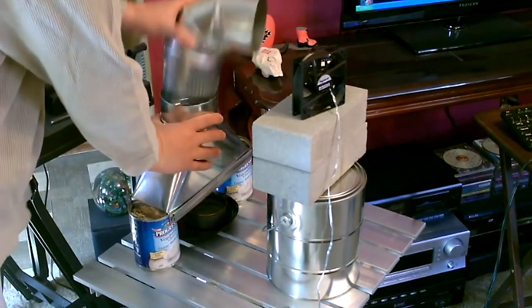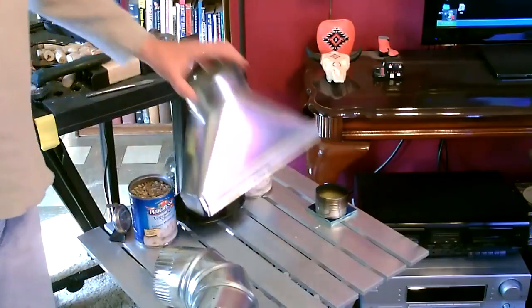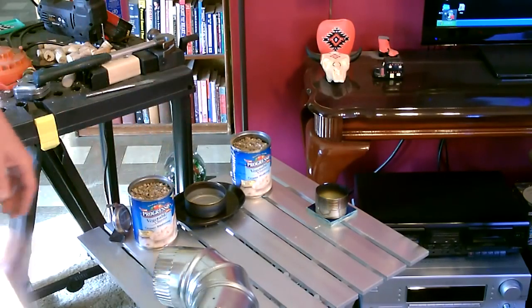This is the whole thing. All you do: take two cans about the size of Progresso soup cans, filled with gravel or dirt — that'll make a nice solid base.